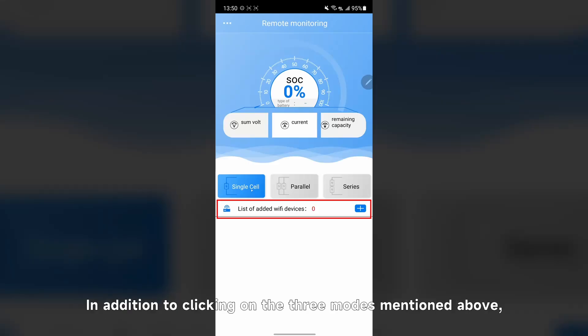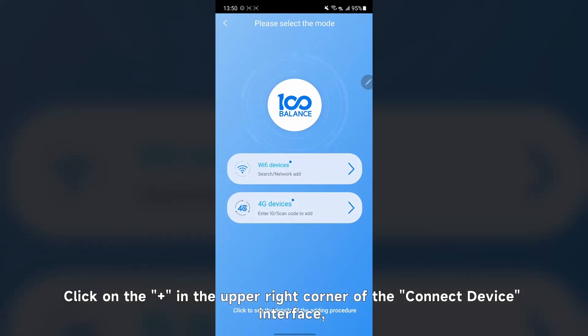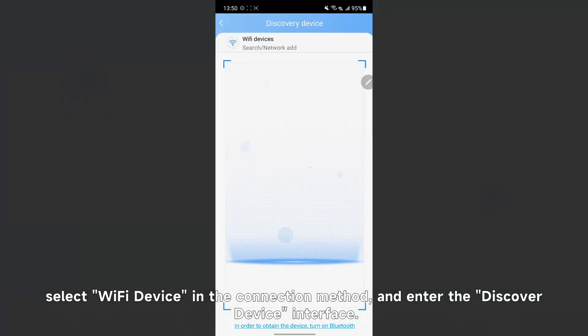In addition, after clicking on any of the three modes mentioned, you can also click the plus in the upper right corner of the device bar to enter the connect device interface. Click the plus in the upper right corner of the connect device interface, select Wi-Fi device in the connection method, and enter the discovered device interface.